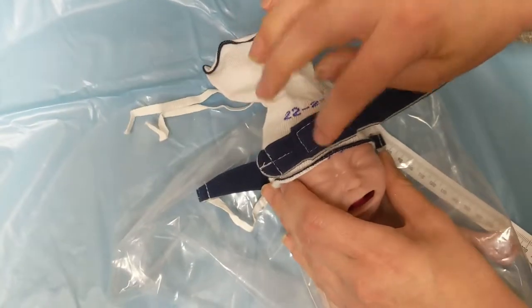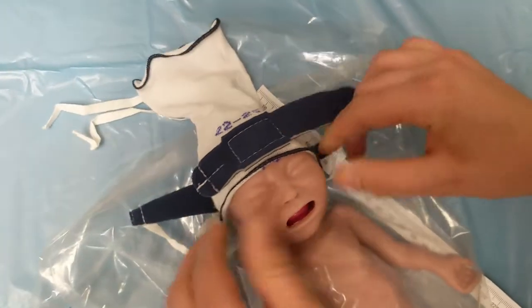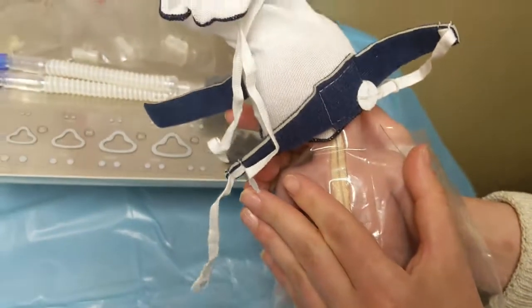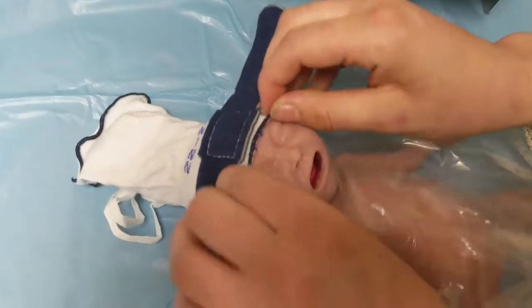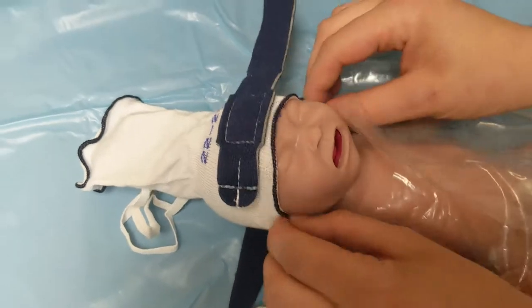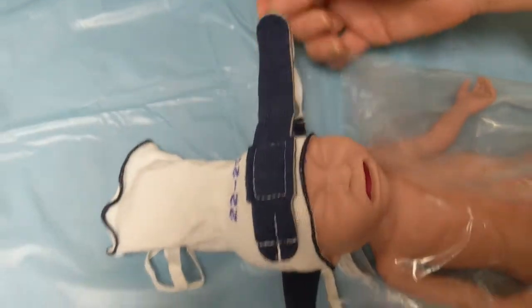We want this to be midline. We want to double check that we're meeting our standards. We want this to be all the way at the base of the neck. We want the front of the hat to cover, be on top of, or just above our eyebrows, and our ears to be covered. So we look good.